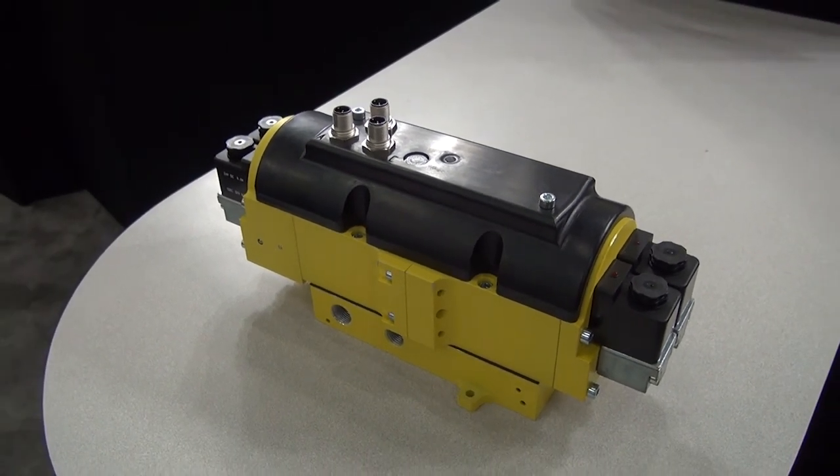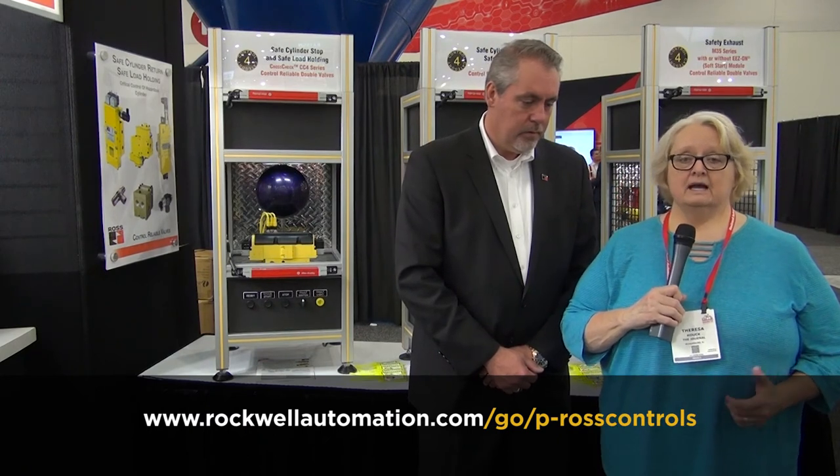There's a lot more to learn about Ross Controls than can be covered in this video. Visit the URL on screen to find out how Ross Controls can help you. I'm Teresa Hauck at the 2017 Automation Fair event — see you next time.